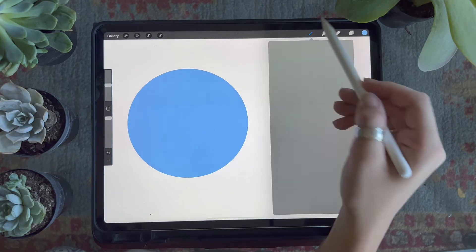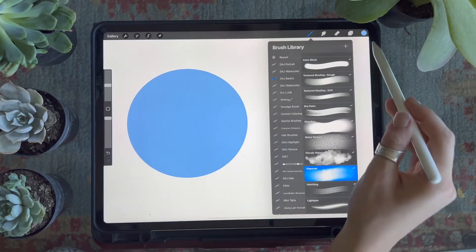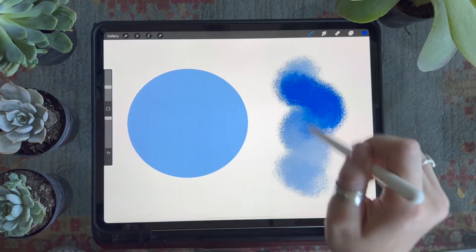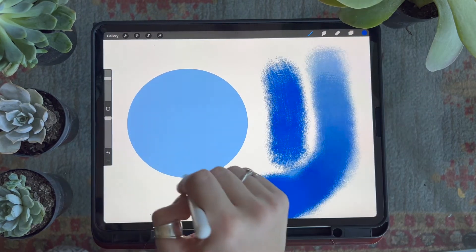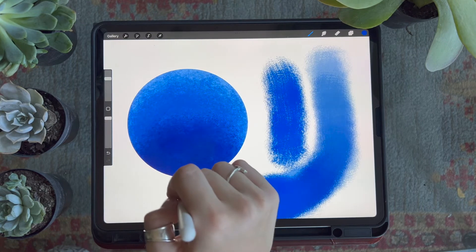Next we have the charcoal brush, which provides a really rough, rugged texture similar to charcoal on paper. This brush is pressure sensitive — the harder you press down the more opaque it will be. When using it I'll either move my pencil in slight circles or use a tapping motion.